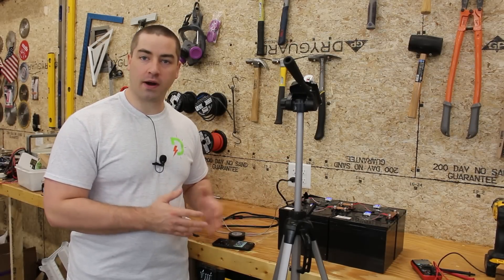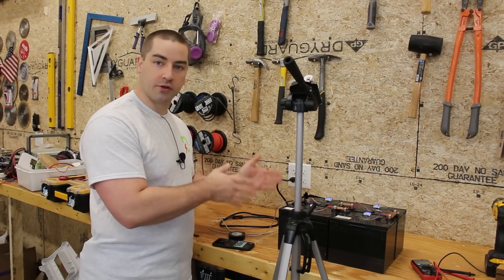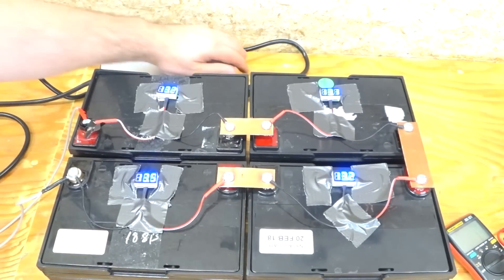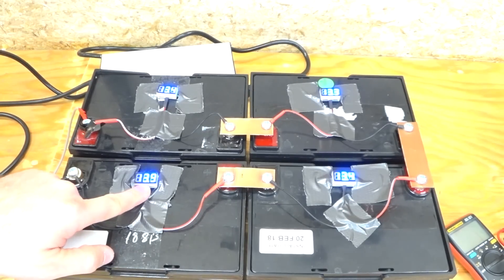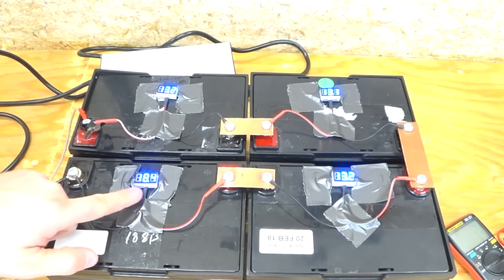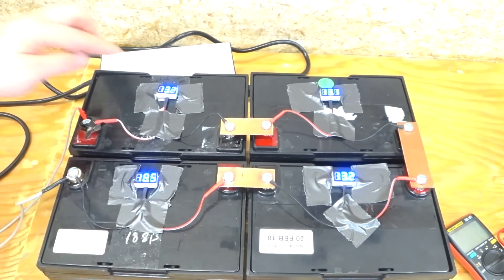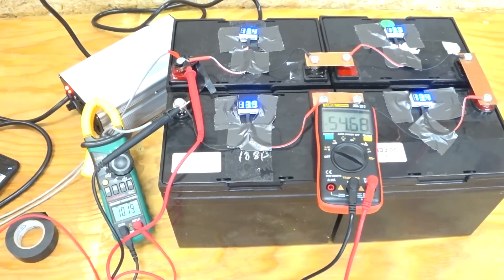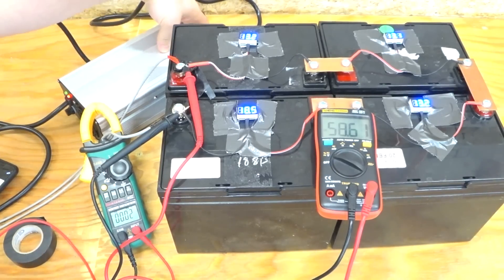These batteries were charging for about one and a half hours and then the light turned green on the charger. Turning it on again so we can see it happen on camera — we're supplying voltage and suddenly this particular one is shooting up: 13.9, 14, and it killed it. What happened is this battery got fully charged and the others are not charged yet. One battery fully charged and its BMS cut off before the rest of them were fully charged.